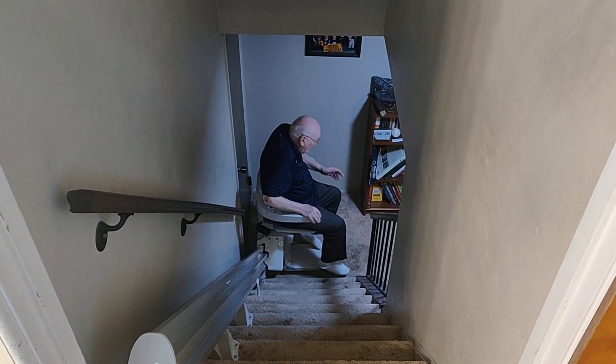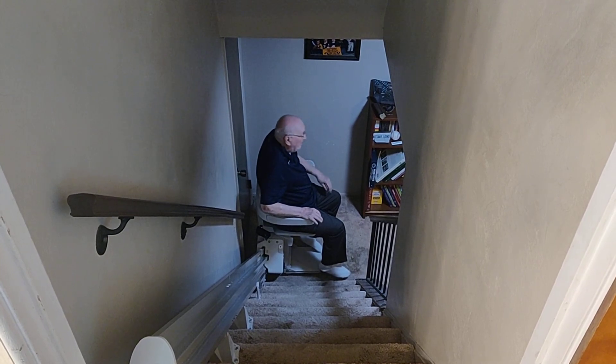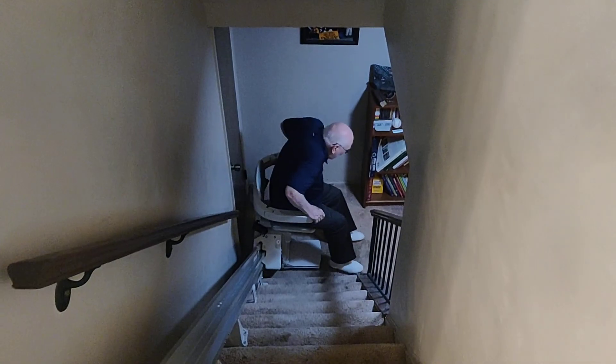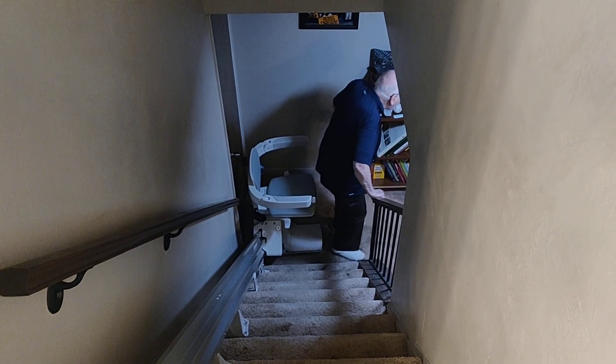A little bit more, a little bit more. That's it, that's it. So if I'm coming down here to use the bathroom, it's that much.